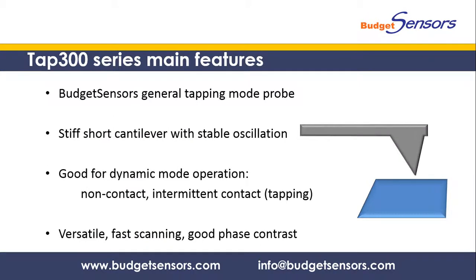The TAP300 is our general tapping mode probe. It has a stiff and short cantilever that ensures very stable oscillation. This makes the probe suitable for dynamic modes of operation such as non-contact mode and tapping mode. The TAP300 can be used to image different samples and with it you can achieve high scan speeds and good surface contrast.